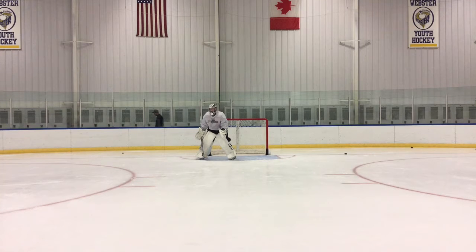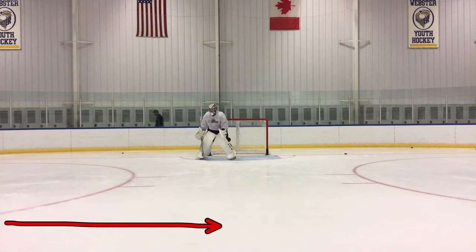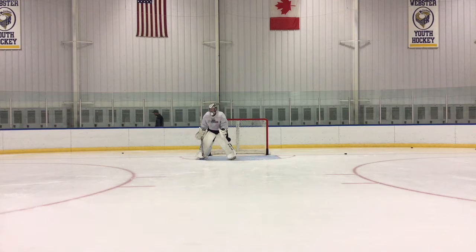Today we're taking a look at point shots, specifically where the defenseman carries towards the slot and takes a shot. In a game you're gonna have obviously traffic and potential screens, so most of these shots are just gonna be trying to get through, and a lot of times they're gonna be low, so rebound control is a must on this.